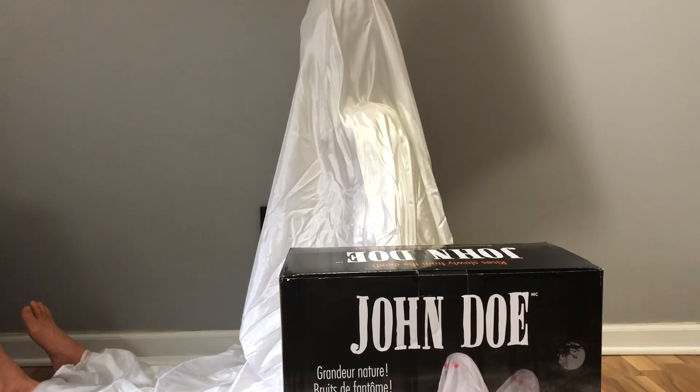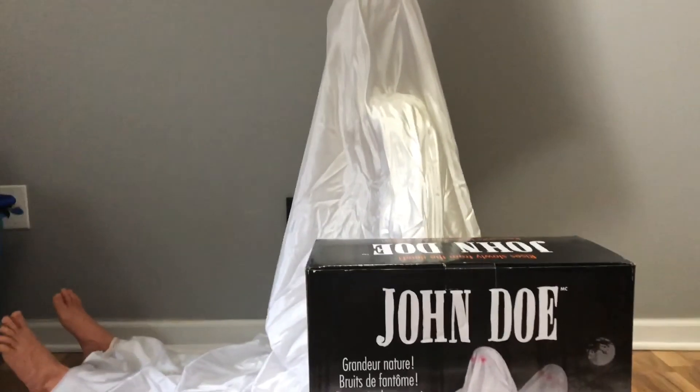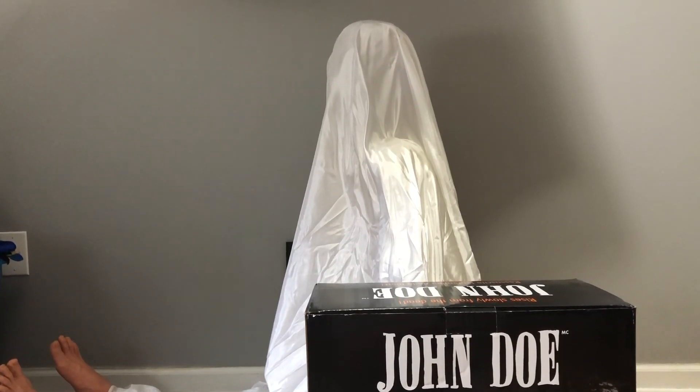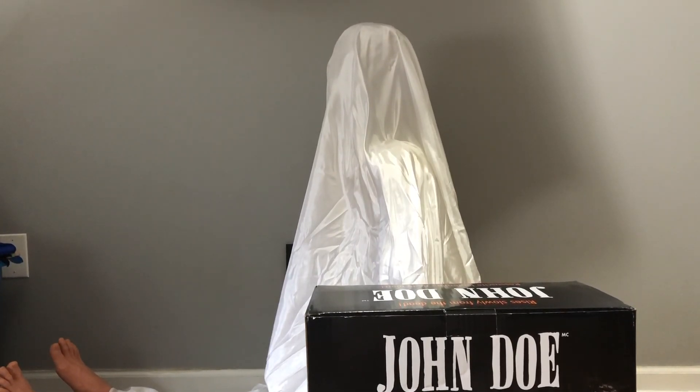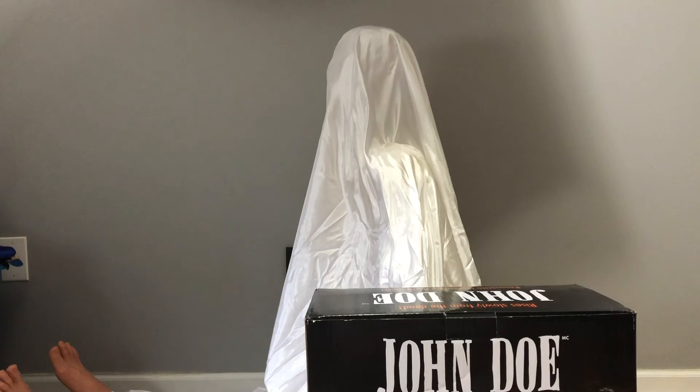This one is the Party City variant, as seen by the box right there. Which is kind of weird because when I ordered this one off Amazon and not off Party City, I thought I was getting the bloodied J. Marcus version, which is not one I wanted.